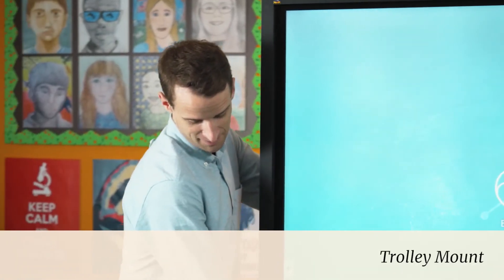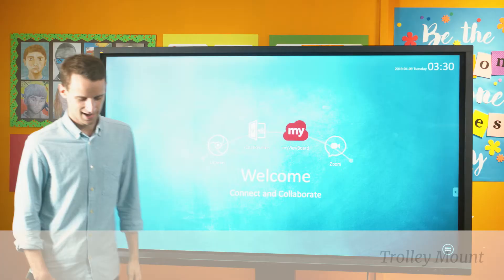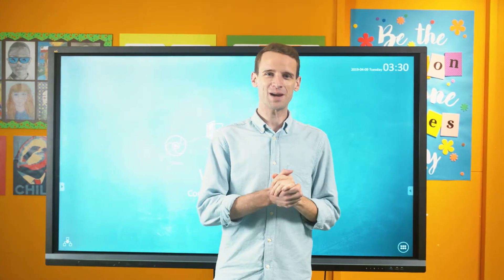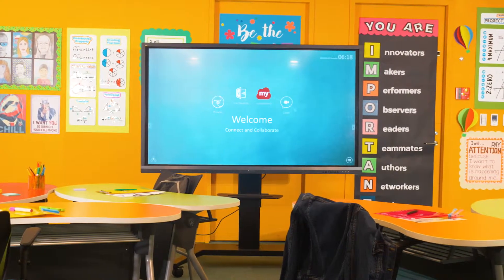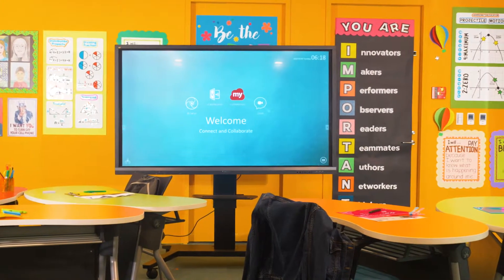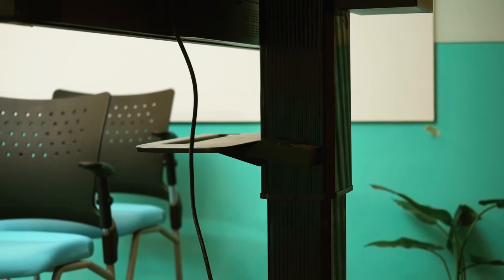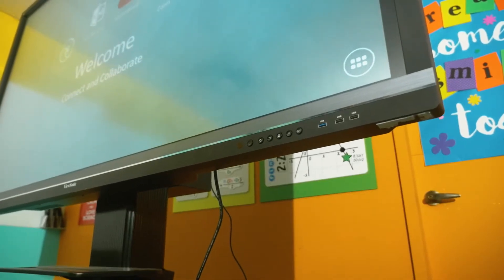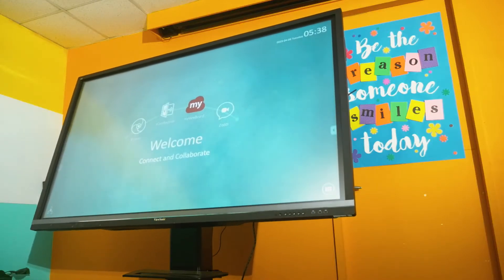A trolley-mounted setup may be the best option for your classroom for any number of other reasons. For instance, if there is a need to share a single digital whiteboard between multiple classrooms, or if your classroom is utilizing a more modern layout where there's no longer a fixed front of classroom and furniture is regularly rearranged to promote learning engagement. A trolley-mounted option can also be best for K through 3 classrooms where there's a need to frequently lower the level of the ViewBoard for younger students, or where a significant amount of classroom activity is happening at the floor level rather than in chairs.